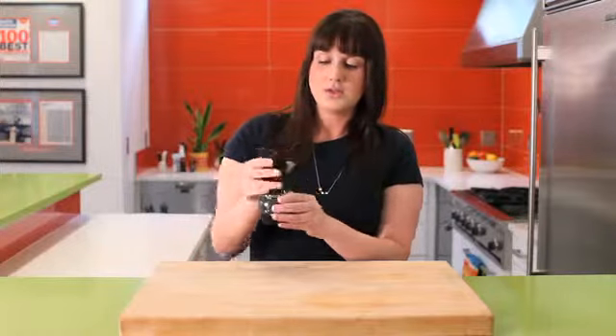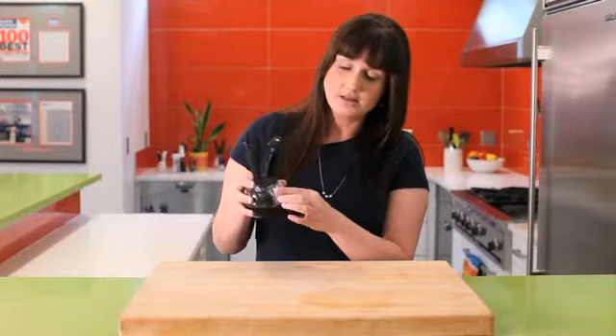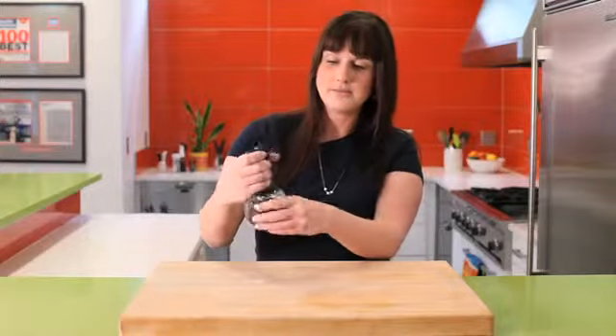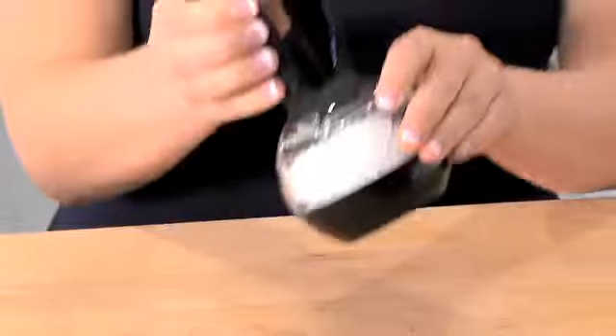To use, there's the P for pepper, so the arrow is pointing towards that, or you turn it towards the S for salt and squeeze the handles to grind. There's the salt and there's the pepper.